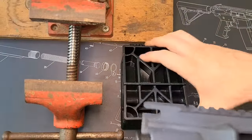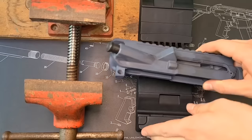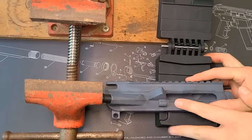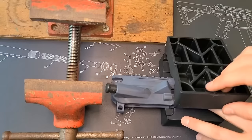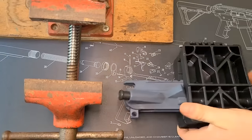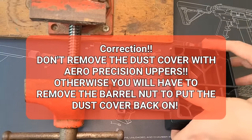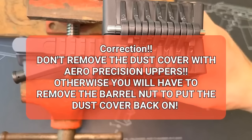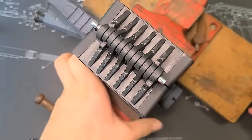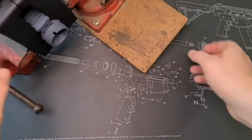First things first, let's get our upper secured in the Wheeler vice block. Open it up, drop the upper in at the bottom — the ejection port goes to the left side — then clamp it down and wiggle it a little bit until it drops into place. I also like to take the dust cover off to have it out of the way while working. Then go ahead and secure this into the vice.